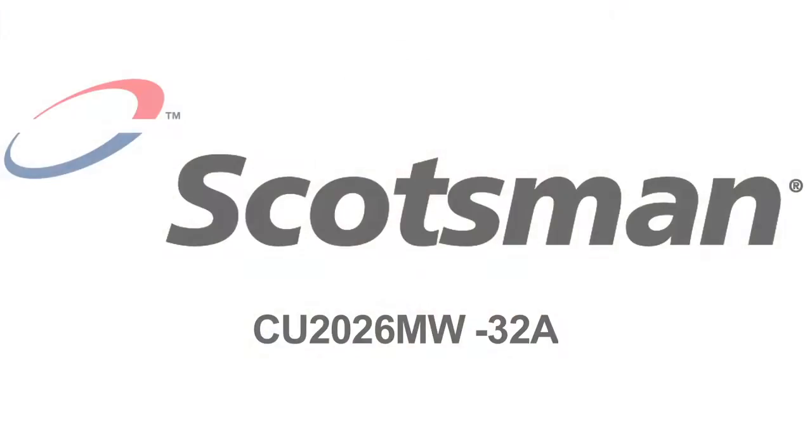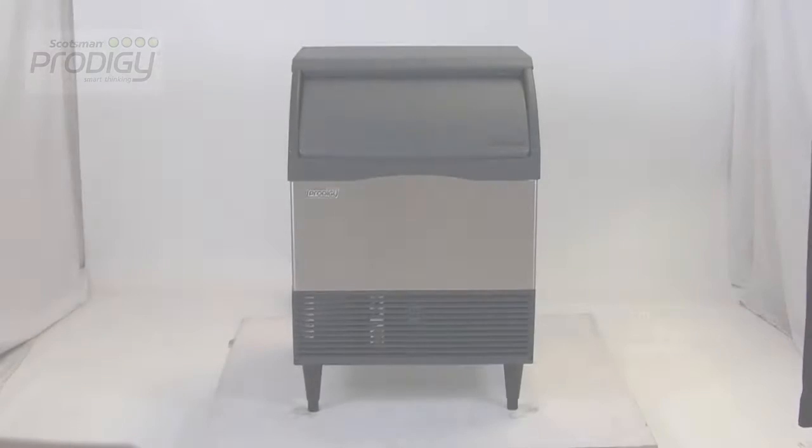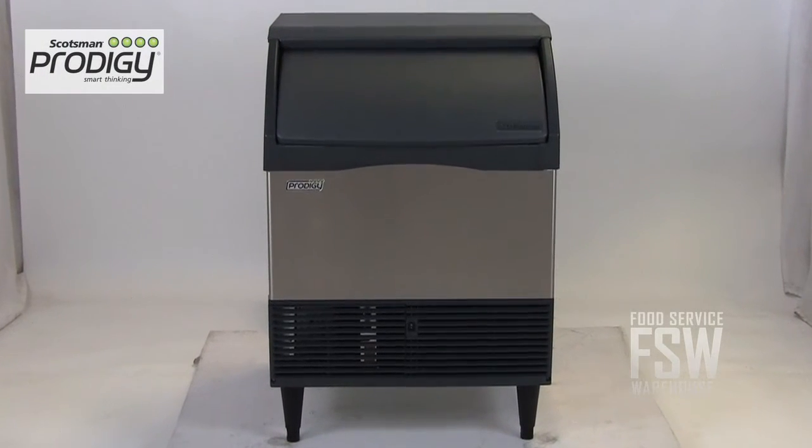Hi, I'm Kelly with foodservicewarehouse.com, and today I'm here to tell you about the Scotsman CU2026MW32A self-contained ice machine.